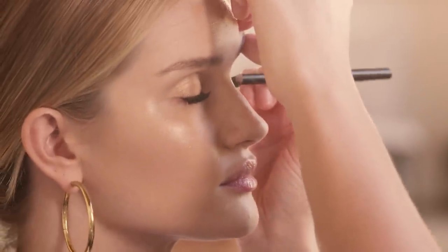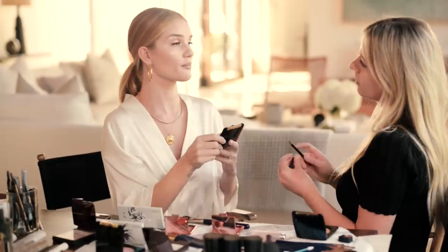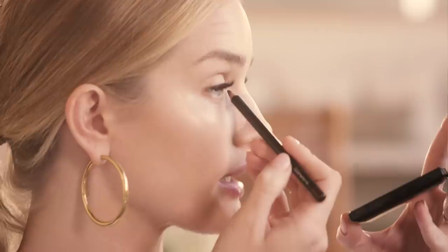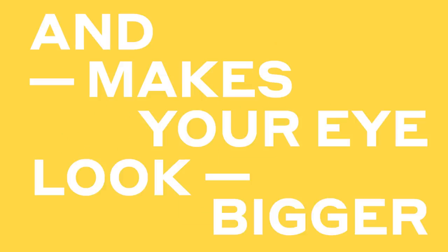We're going to use a little eyeliner — just run this through your lashes at the top. You don't need any at the bottom today, and since you've got your lashes on we don't need mascara. Your lashes look amazing! One of my favorite tricks with eyeliner is when you bring it right down into the inner corner — I love it in there because it really opens up the eye and makes it look even bigger.